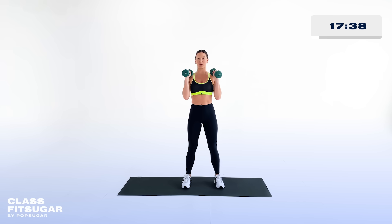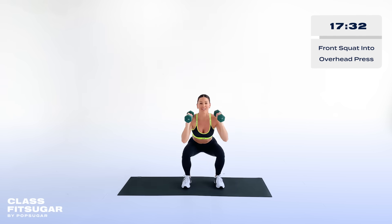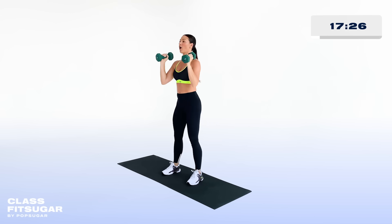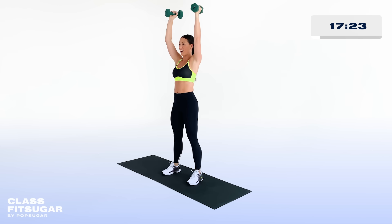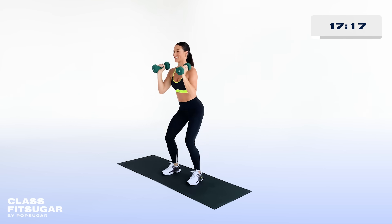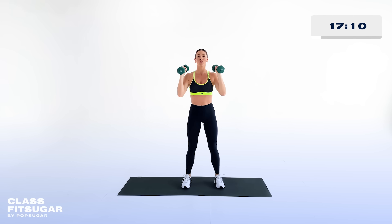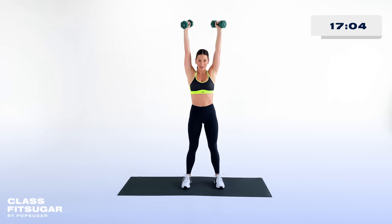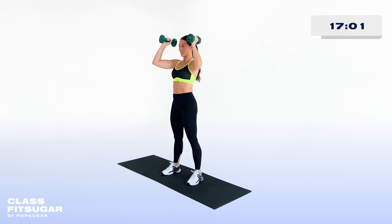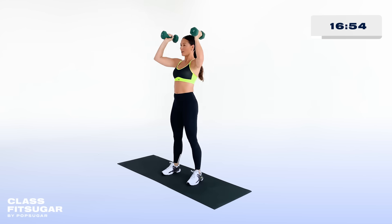Rack your weights just above your shoulders — don't rest the weight on your shoulders — and go right into a squat into an overhead press. Squat down, never letting your knees come over your toes, letting all that power be initiated from your lower body, then use your arm strength to press those weights into the sky. You've got options: without weight, just the squat, or just the overhead press. Keep it going — squat down right into the overhead press.